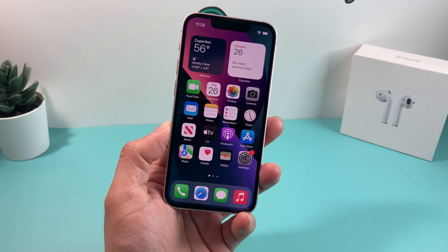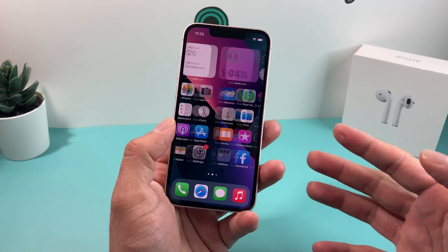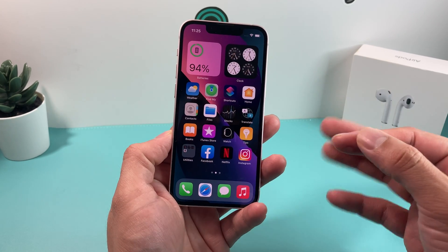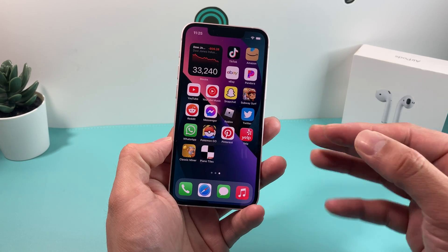Hey guys, Techman Shiro with a video for you guys. In today's video, we're going to show you how to do a factory reset on your iPhone 13 mini, which will delete all of your information from your phone, completely wipe it out, and put it back to the factory default.